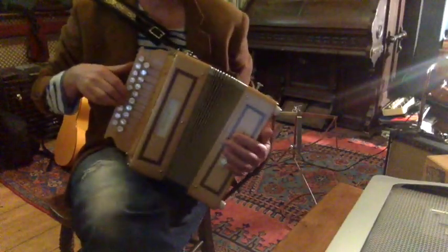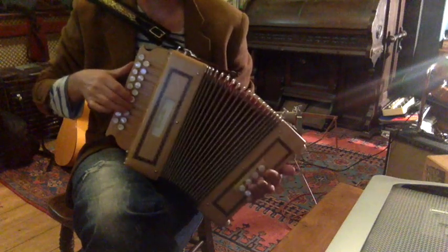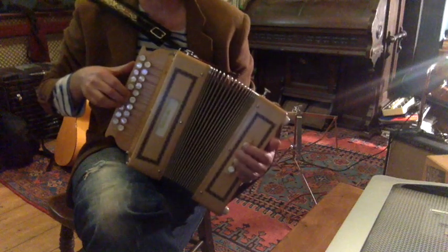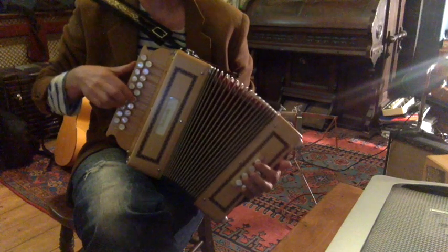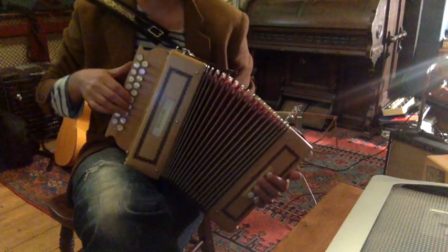So this is the first bit. That's all on the pull and it's against the E minor chord. And then we push on the last note.